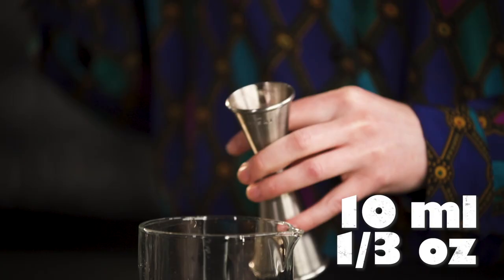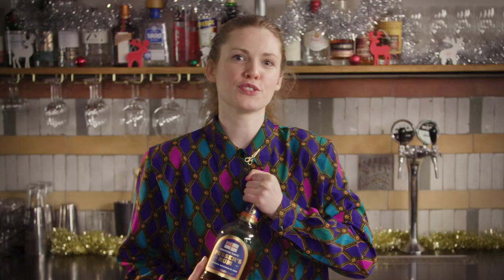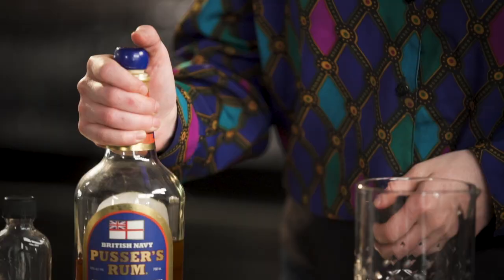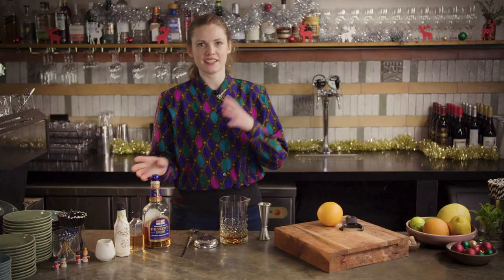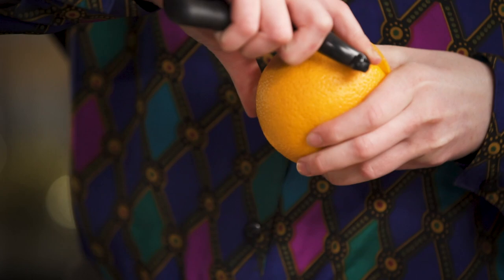We're going to start with 10 mils of Demerara sugar syrup and then a couple of dashes of black walnut bitters, or whatever bitters you're using. Then 60 mils of a good dark rum — I like using Pusser's here because I don't find it as sweet as some other molasses-based dark rums. It's got a little bit of savoury funk that works really well with everything else going on. That's everything you need because we'll do the apple juice at the end. I always say to do your garnish first — I've just forgotten, but at least there's no ice in my glass yet. I'm going to do a nice rustic orange peel on this one.